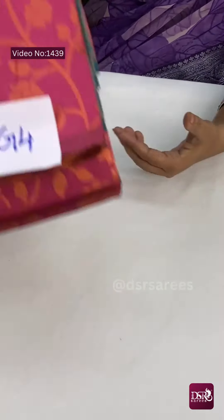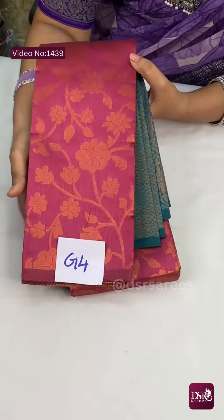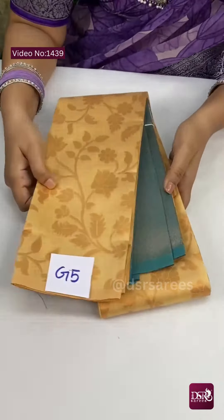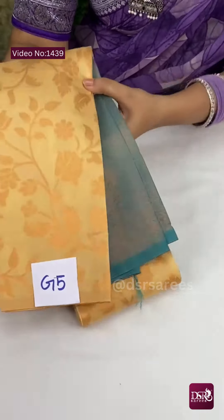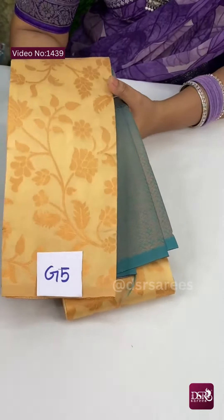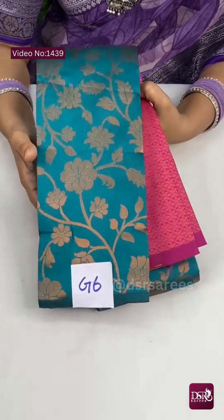And G4 — dark onion pink with rama green color combination. Very stunning and just 850 plus shipping. And G5 is — wow — off-white with sea green combination. One classy color combination.